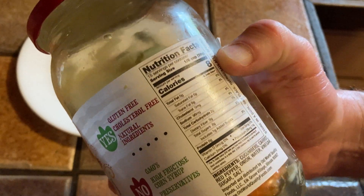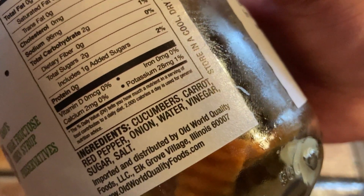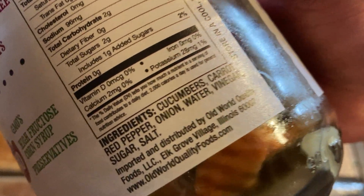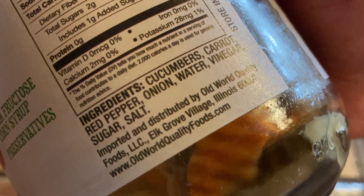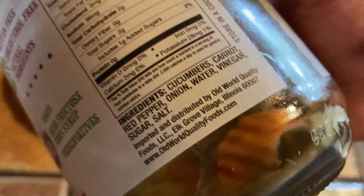One-eighth of a cup is only eight calories, and it contains cucumbers, carrot, red pepper, onion, water, vinegar, sugar, and salt. Imported and distributed by Old World Quality Foods, LLC, Elk Grove, Illinois.